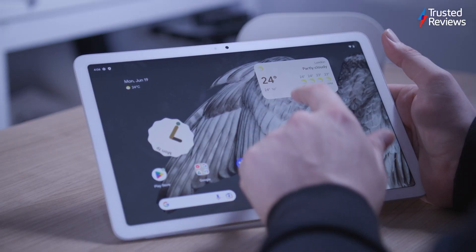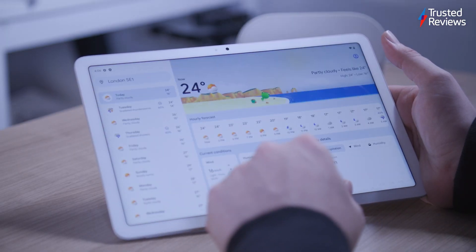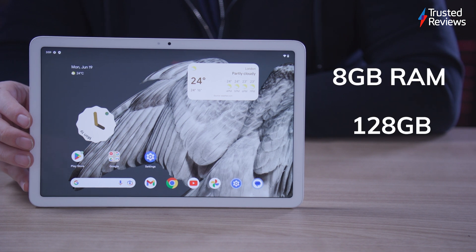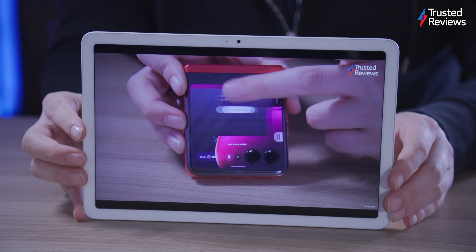The Pixel tablet is powered by the Tensor G2 chipset, found in various Google devices. It has 8GB of RAM and either 128GB or 256GB of storage, without expandable storage. The tablet performs well in benchmarks, comparable to the OnePlus Pad. Gaming is smooth and the tablet stays cool even during intense sessions.